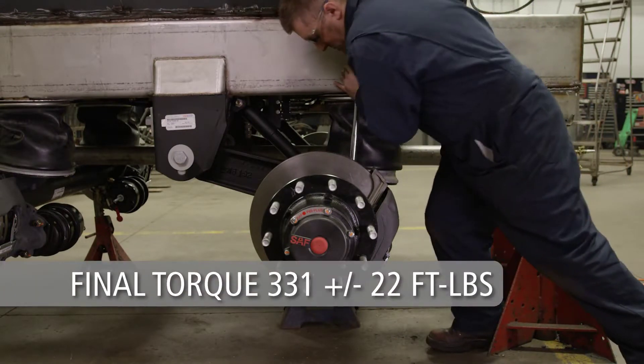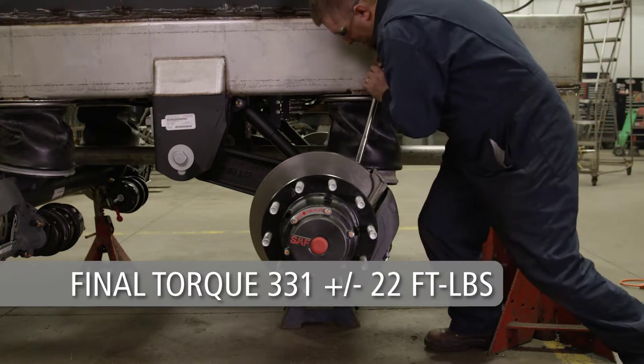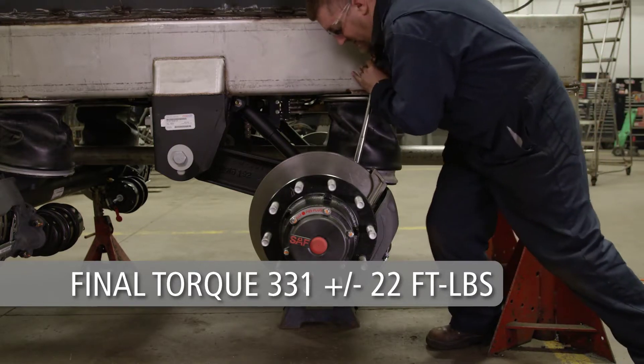Final torque from inner bolts to outer bolts should be 331 plus or minus 22 foot-pounds.